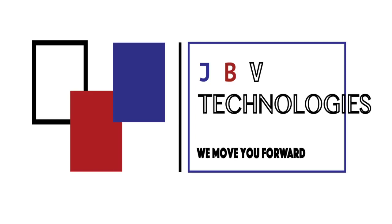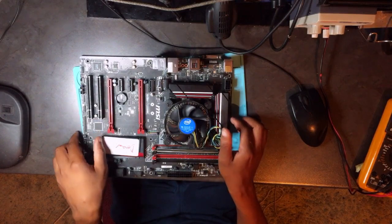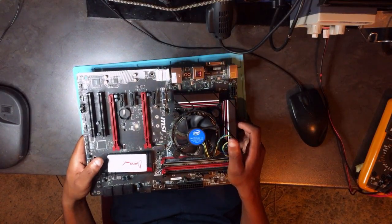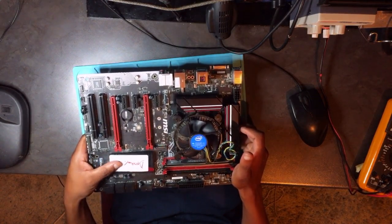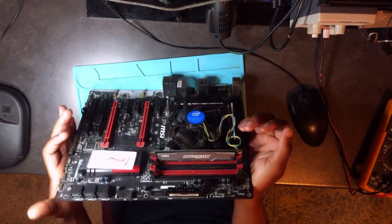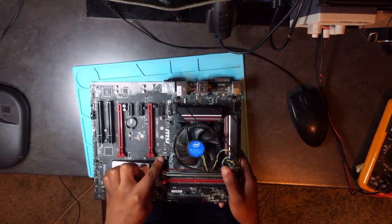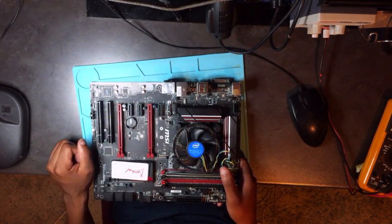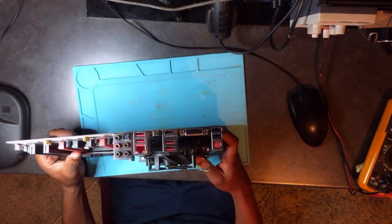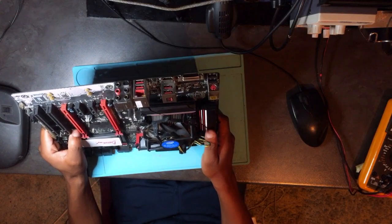Hello guys, it's Bongi here again. We have the MSI desktop — this is a very lovely machine. It's got DDR4 RAM, two SSD slots including M.2, and even the USB port is 3.1 with a maximum speed of up to 10 gigabits per second.